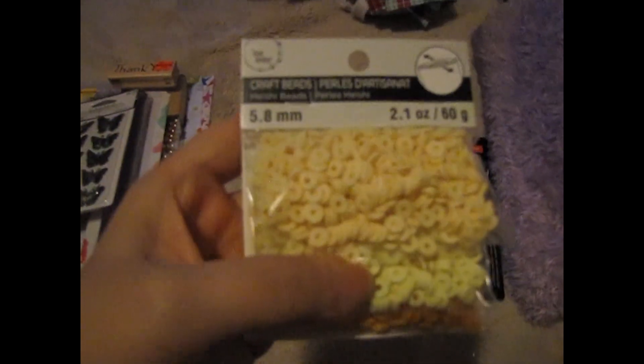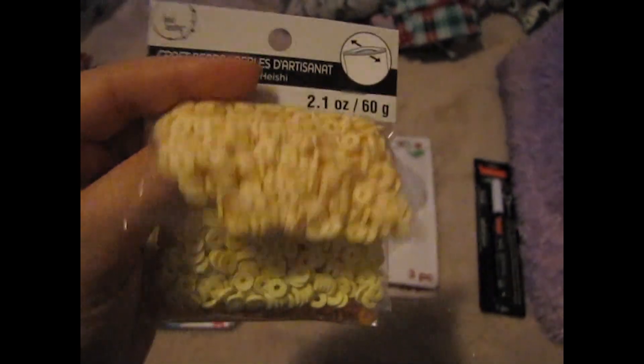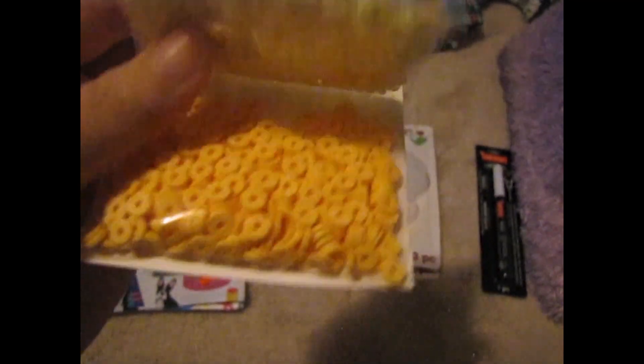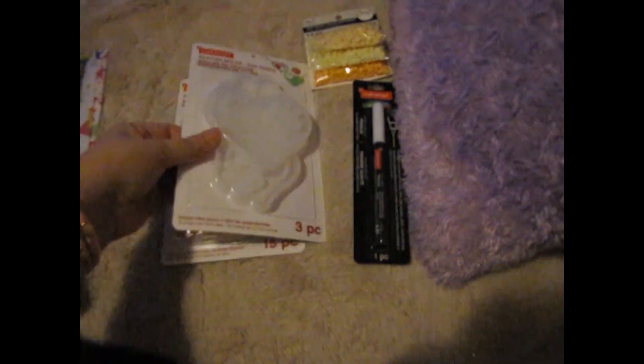I also got these Heisha beads. There's a light yellow — kind of a pastel yellow, though it's coming out more like a neon yellow — and then a bright light orange, like a macaroni and cheese color.